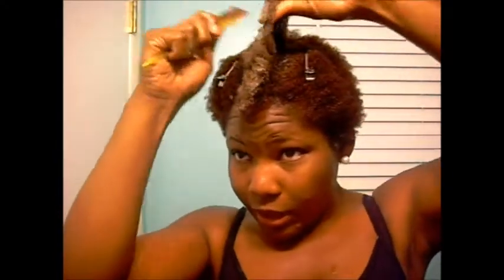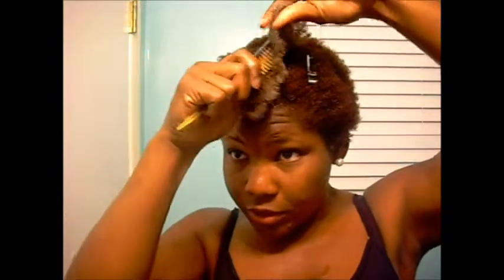Here's my shea butter mixture. I'm going to take that and put a good amount from root to end, making sure I really get my roots and my ends. Then I'm going to take this little detangler comb and detangle before I start to twist, so it's easier to twist.